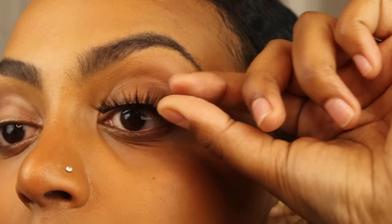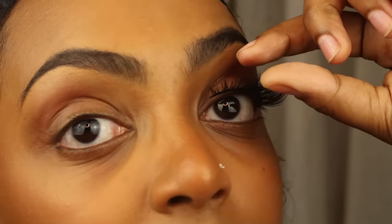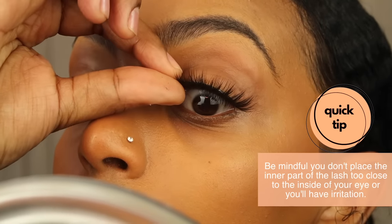Once you like the spot it's in, just apply a little bit of pressure. You can see the ends are applied — now move inward and apply that inner corner.